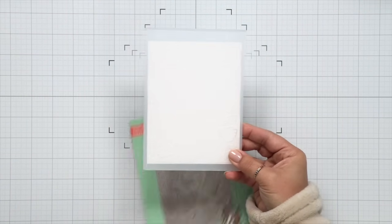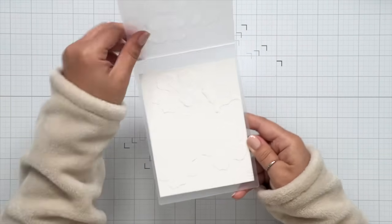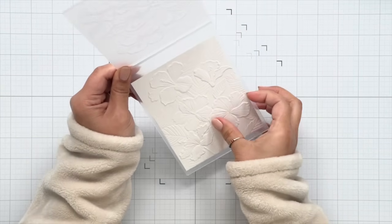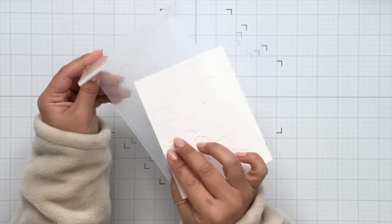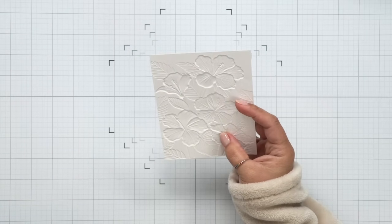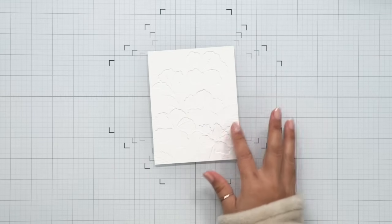So we have some white cardstock here. I'm using Hammermill and I'll run it through my die cutting machine to get an embossed image. Now I'm going to flip this over and use the back side. The embossed or top side is really pretty, but for this technique we're going to be using the back side, and you'll see why a little bit later on.